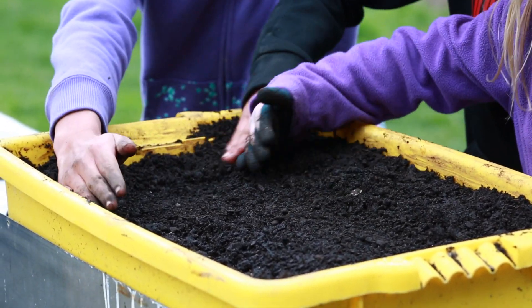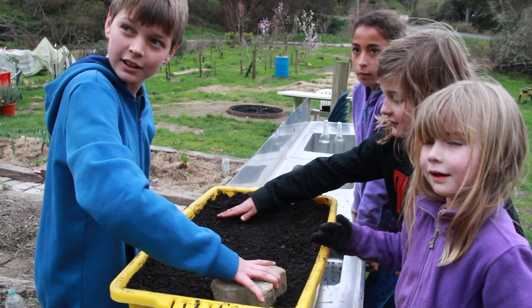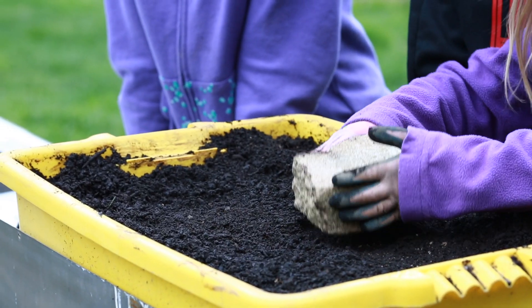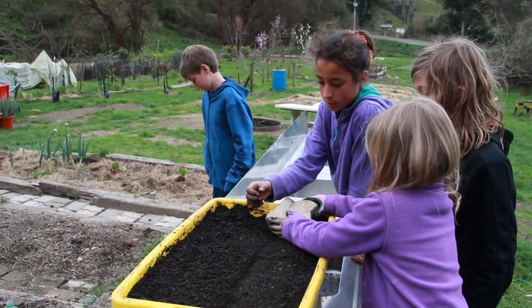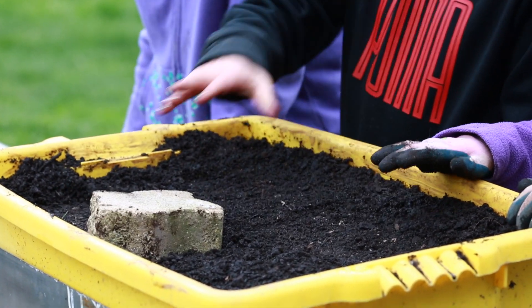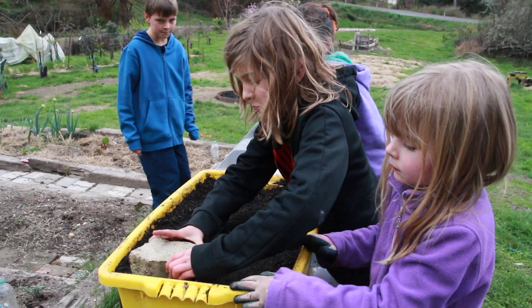Now what we have to do is take this brick and when the kids have done that, James is going to press down like that — pressing them down because the seeds need to connect with the soil to germinate. I found them quite slow germinating. The ones last year I didn't think were going to germinate at all and then suddenly they did, but this year they have been a lot quicker and a lot better.